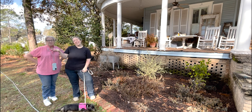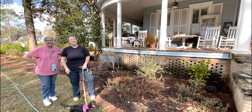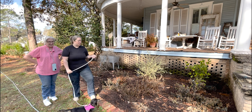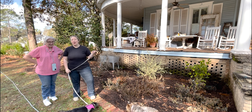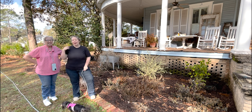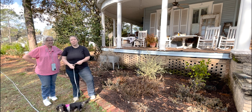Hey y'all, it's Betsy and Mom from Happily Ever After Et cetera and we are back with another garden project. Today Cinnamon and Biddy are helping us plant daffodils because somebody got daffodils for Christmas.